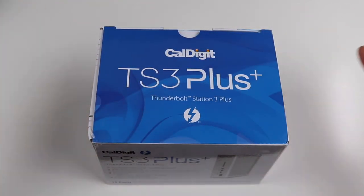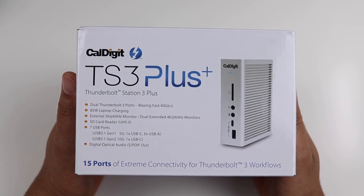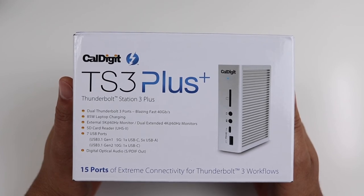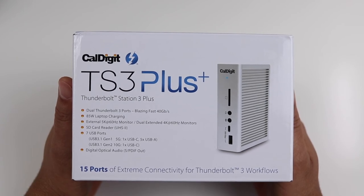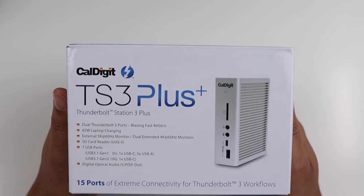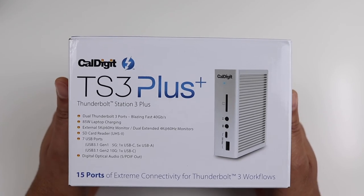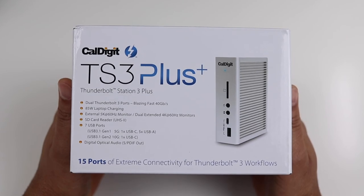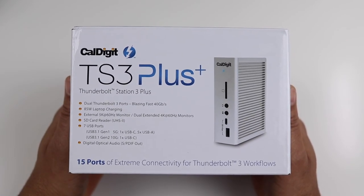Before we get into the unboxing, let's flip it over and see what it all includes. You get dual Thunderbolt 3 ports, 85-watt laptop charging — which is key and something you're not going to get from Amazon plug-in docks that bolt on the side of your device. You also get an external 5K monitor up to 60Hz, or dual extended 4K monitors up to 60Hz, which is exactly what I need for my new setup since I'm running a 4K display at 60Hz.